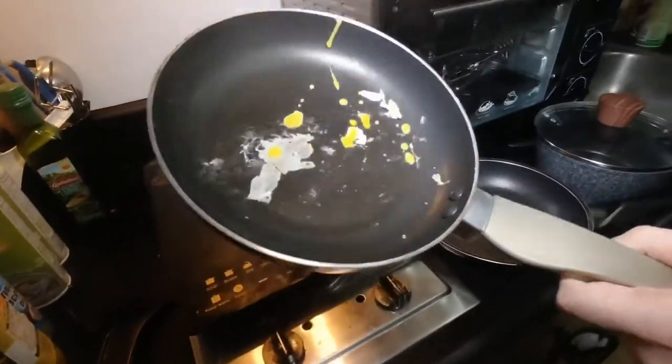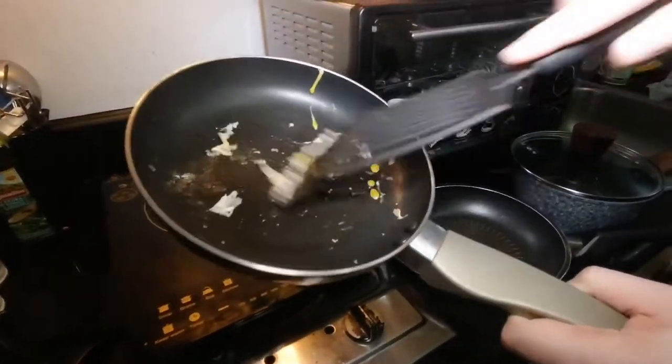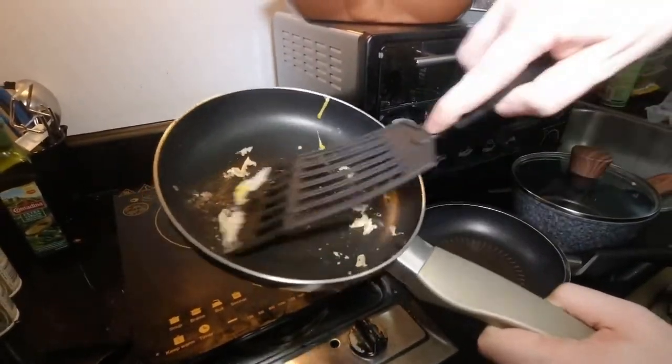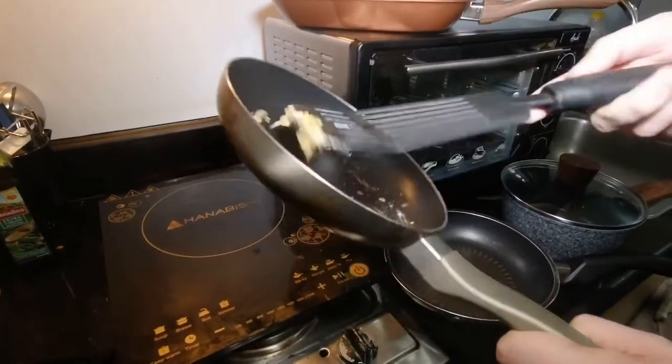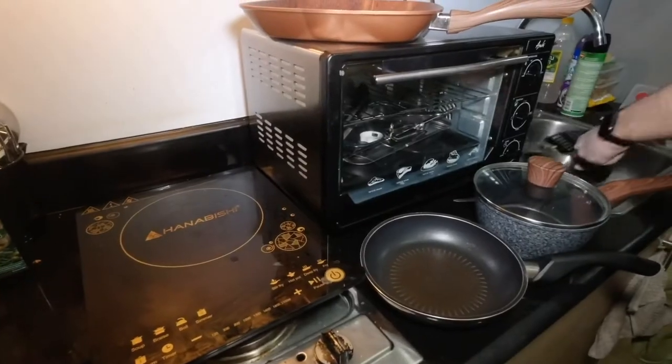That's the result. It's not super sticky but it's ruining our egg. That's not the one I would like.